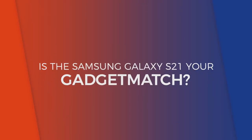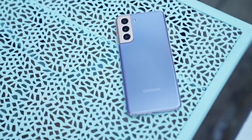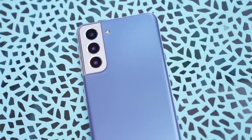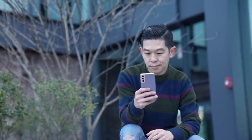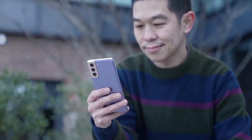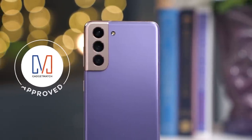So, is the Galaxy S21 your gadget match? As the first major smartphone launched in 2021, Samsung really set the bar high with this phone. It delivers where it matters, and even better yet, is more affordable. For me, that's a win-win. With its $800 asking price, it's still a pricey phone, but worth it given all that it offers. And while we have yet to see what's coming from its competitors, Samsung was smart to launch early because there's really nothing to complain about. So, if you're in the market for a new smartphone, don't wait — just go for it. The S21 comes with a Gadget Match seal of approval.